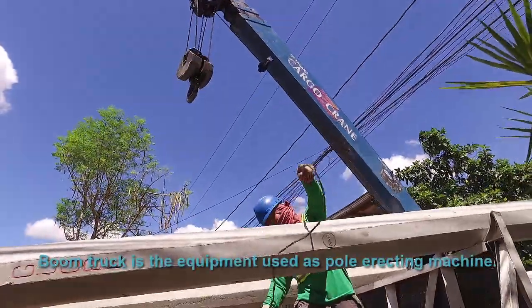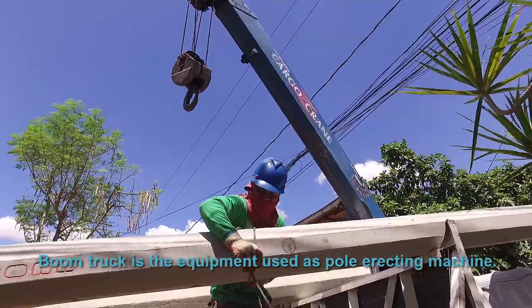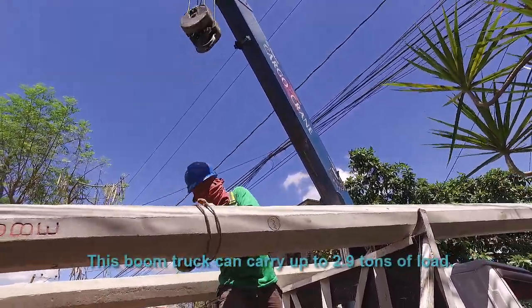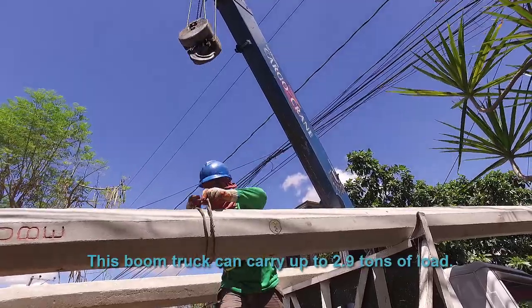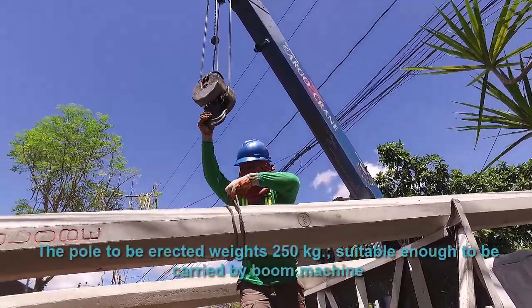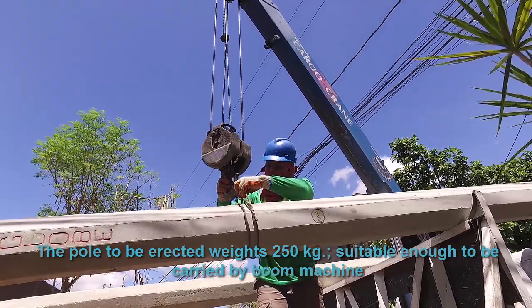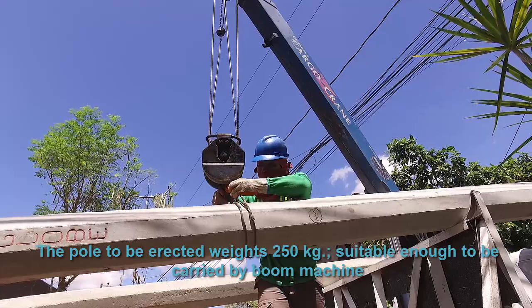A boom truck is the equipment used as the pole erecting machine. This boom truck can carry up to 2.9 tons of load. The pole to be erected weighs 250 kg, suitable enough to be carried by the boom machine.